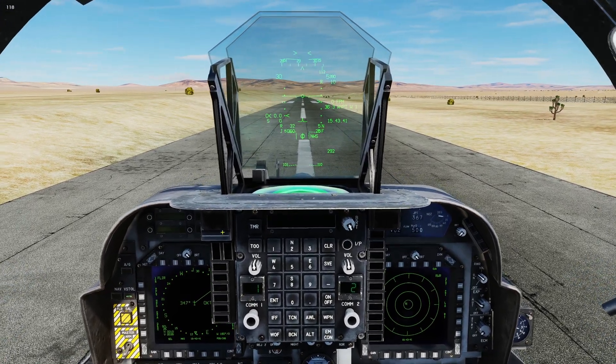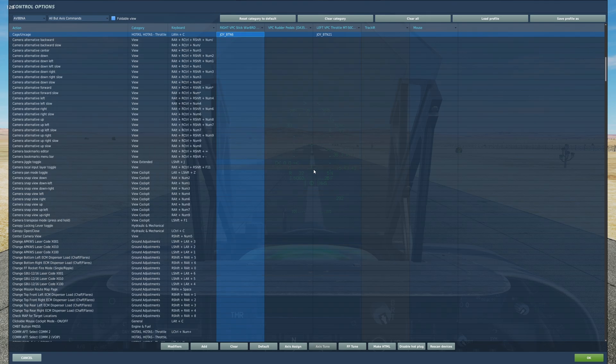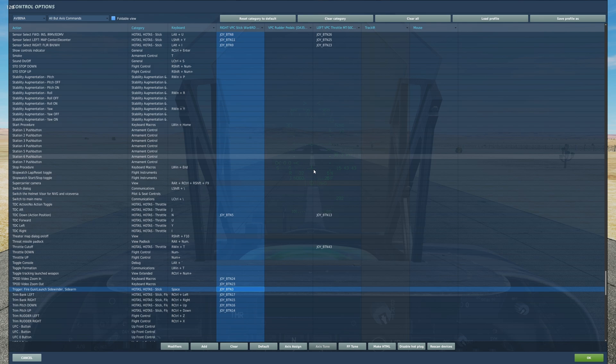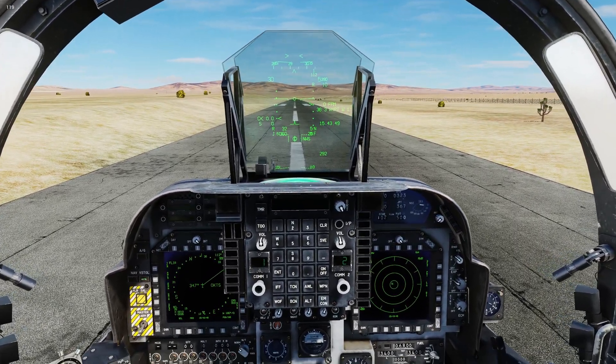Next, we need to talk about the key binds required for the weapon sequencing. First, we need site select aft bound for our DMT — that cycles between the LST and the TV. We need the cage/uncage button bound, which allows us to slew the Maverick seeker head over to the DMT to begin lock-up. We also need sensor select forward bound to juggle between INS and IR controls. Finally, we need the TDC down action position button bound — that forces the seeker head to lock on a target before firing. Plus the trigger button. Those five buttons are all you really need.